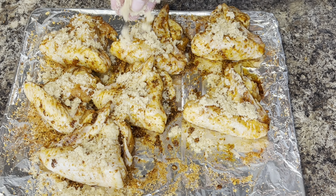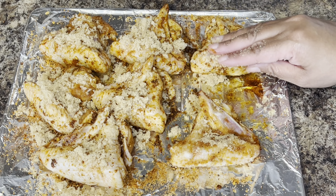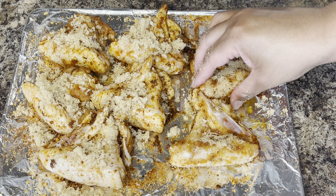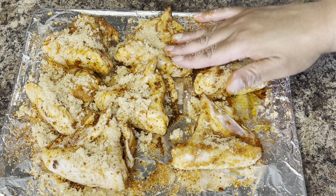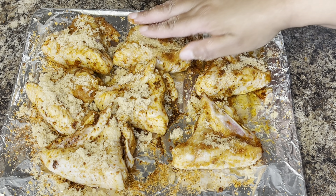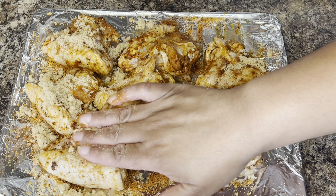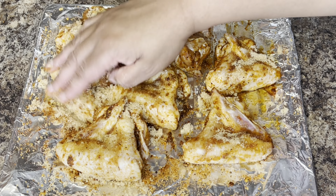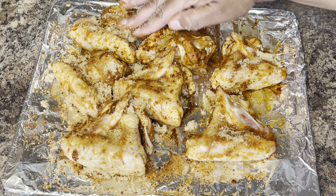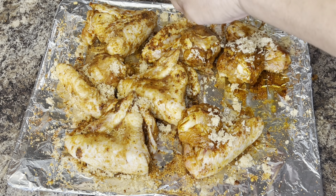Put a light coating of brown sugar on both sides of the wings — you're not going to rub the brown sugar in, you just want to pat it down into the chicken. I'm using light brown sugar, but you can definitely use dark brown sugar if that's what you have; either one will work. Don't forget to put the brown sugar on both sides — it's very important.